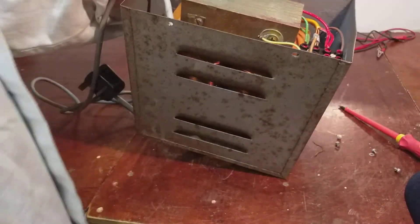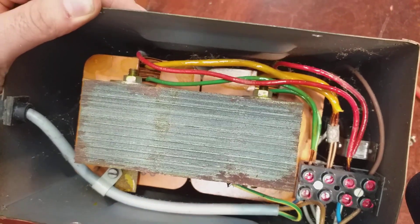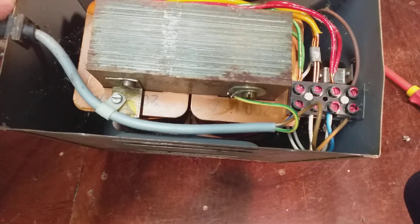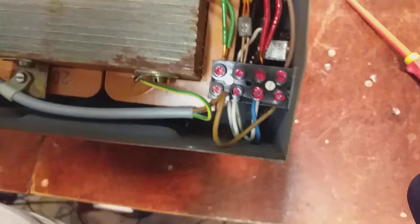There's a bloody big transformer in there. I think the handle is holding it all together. I don't think there's any point pulling the transformer out because getting it back in might be a bit of an ordeal.